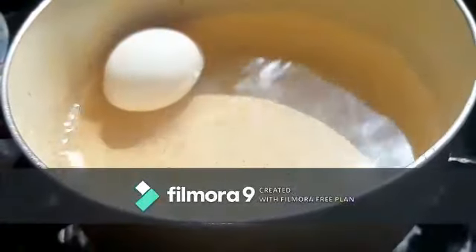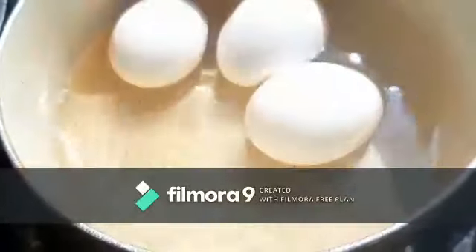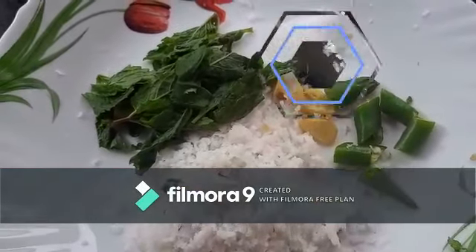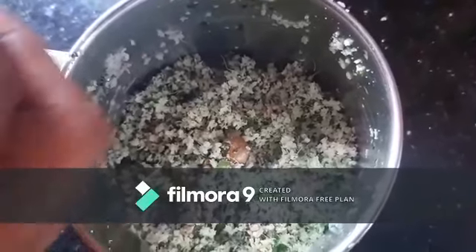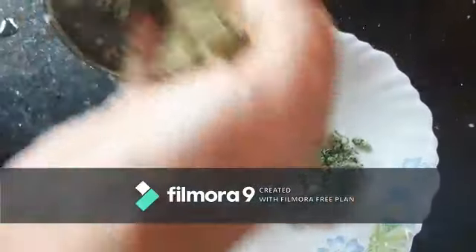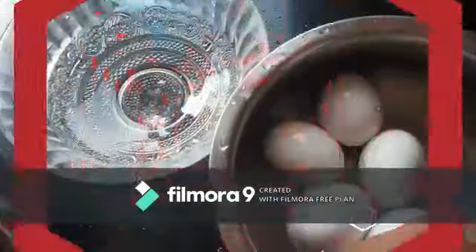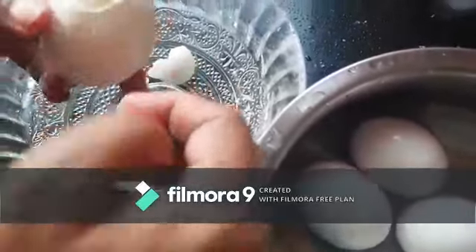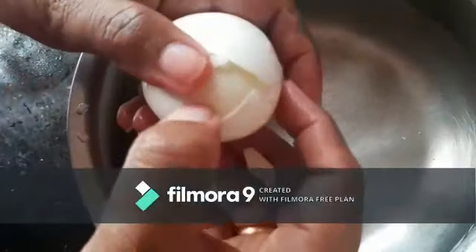I'll put the green onion in the middle. The green onion is coming. Put the green onion in the middle. I'll be able to make this green onion and I am going to add the ingredients.